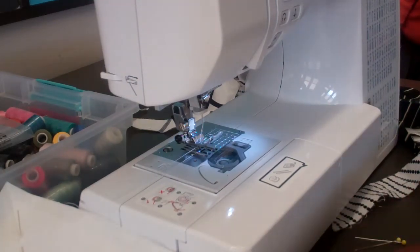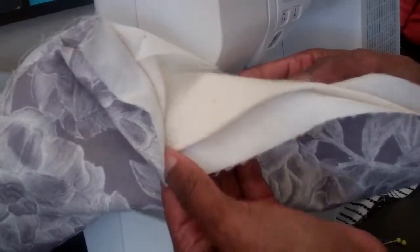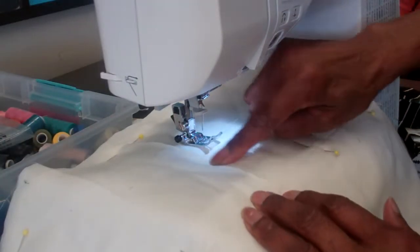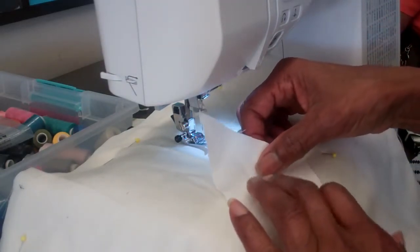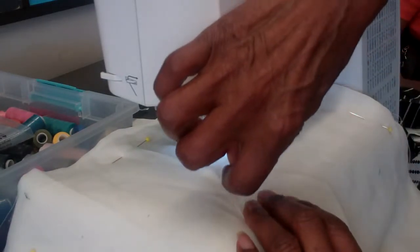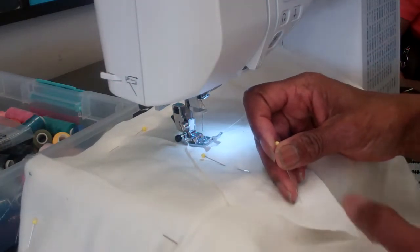We're going to do a diamond log cabin. What I did was I sandwiched my fabrics together — that's my background, my batting, and an underlayer. I creased it in the center, and then I creased my diamond in the center so I can line it up exactly in the center. Then I'm going to pin my centers, and I have my needle positioned to sew a one-quarter inch seam allowance.